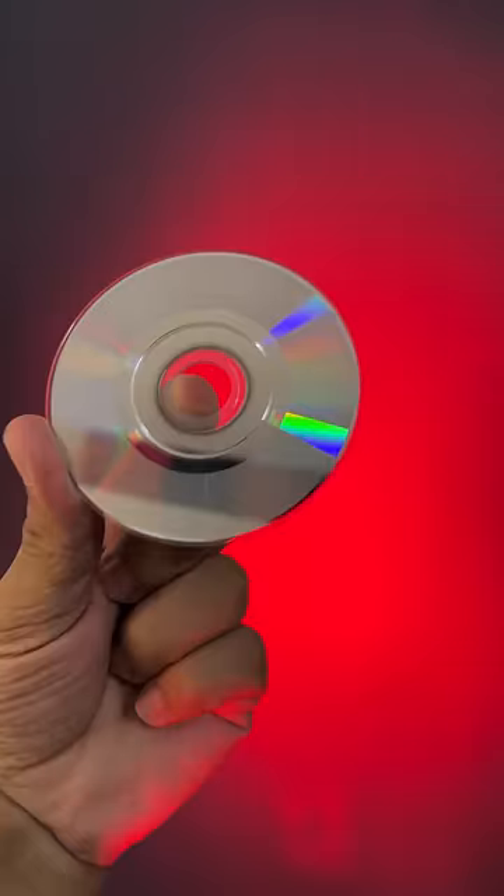With this, you get a CD drive with its drivers included. Let's install it and see how it works.